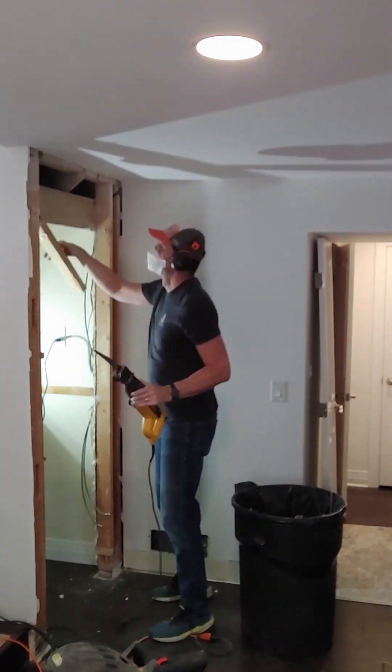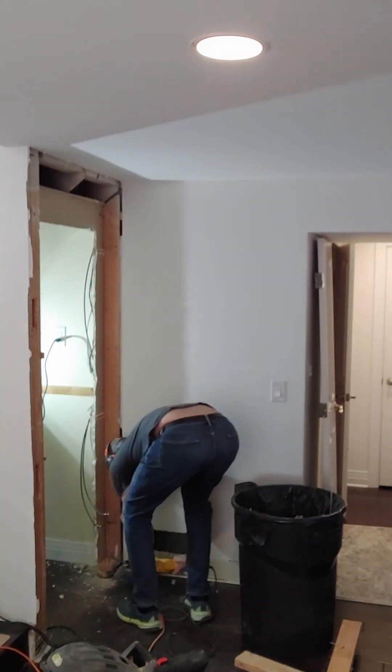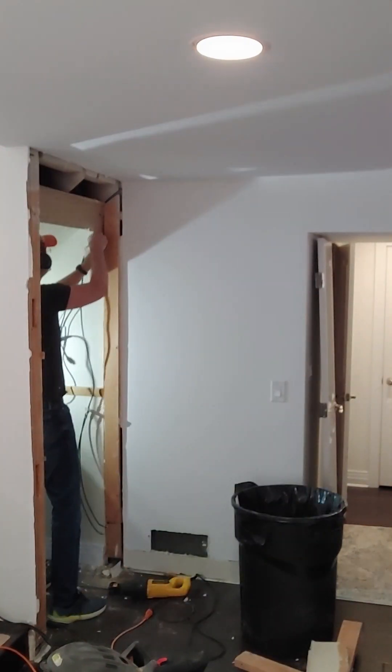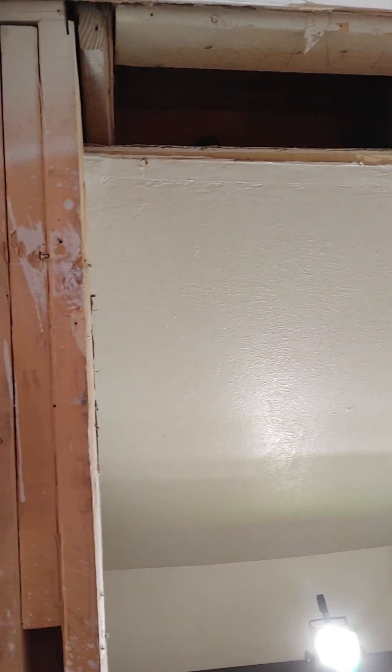Next, I used my DeWalt reciprocating saw to take out the studs that aren't going to stay, along with the last sheetrock. I'm actually planning to leave the studs that are showing in the final build, rather than finish over them. I'm not getting paid to do this, and I certainly don't mind a few warts in a basement storage closet.